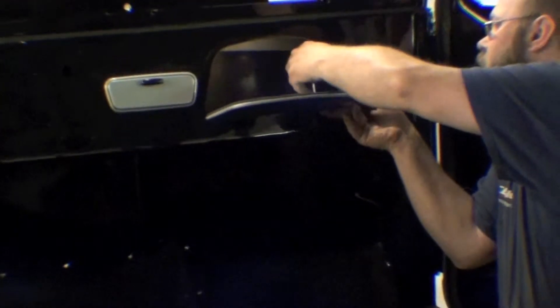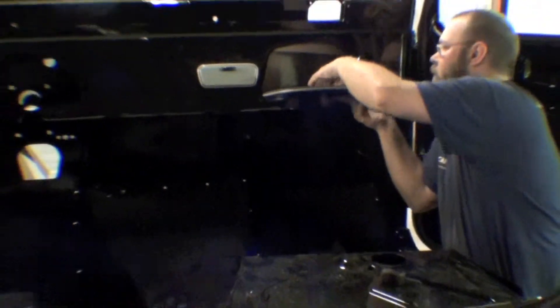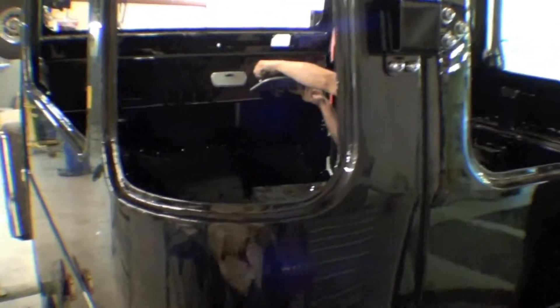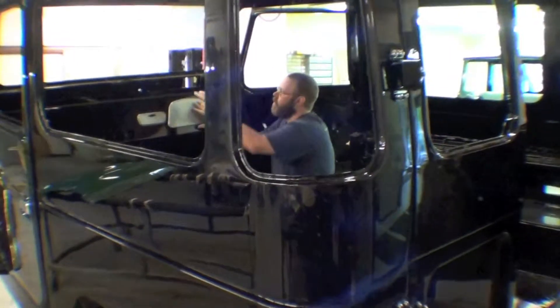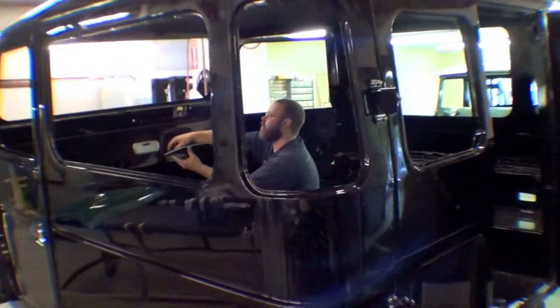A lot of the details are going back in here as we try to button up the interior — getting doors aligned, things of that nature. The window glass will be coming in very shortly, and we're having that tinted in black as well. So this whole motif will be all black, and we're using the exact same tint and gradients that are for Wisconsin, so that way we are compliant with the Wisconsin laws as far as gradients go.